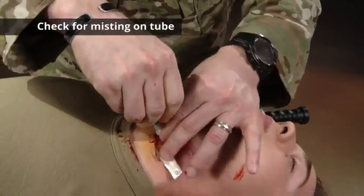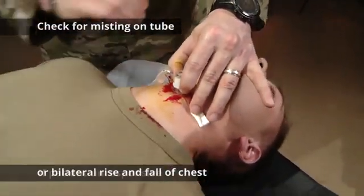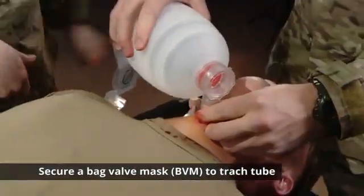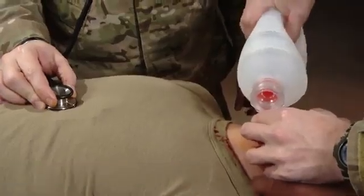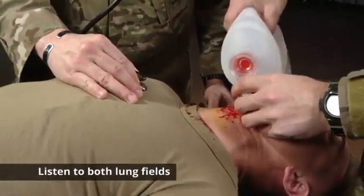Confirm placement by looking for misting on the tube or bilateral rise and fall of the chest if the patient is unresponsive. If you have someone to help, secure a BVM and use a stethoscope to listen to the epigastric region, as well as visualize bilateral rise and fall of the chest and listen to both lung fields.